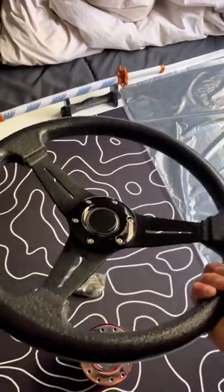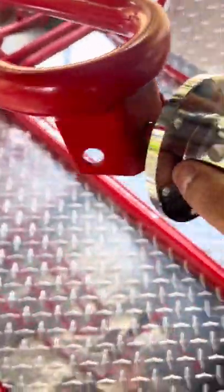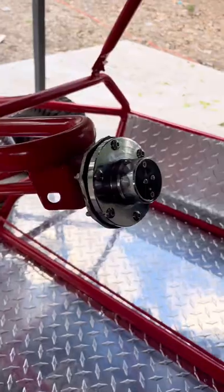Before I put this on the go-kart I wanted to add some more diamond tread, and it came out amazing. And since the old steering wheel mount was too small, I had to make an adapter. I know it's ugly but it's the best I could do with the tools I had.